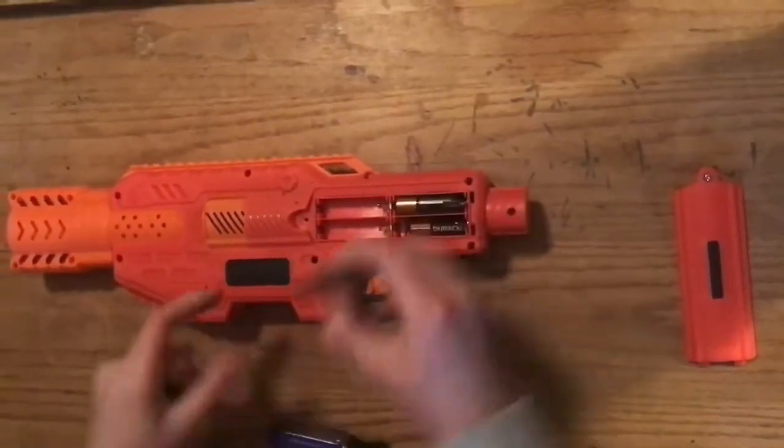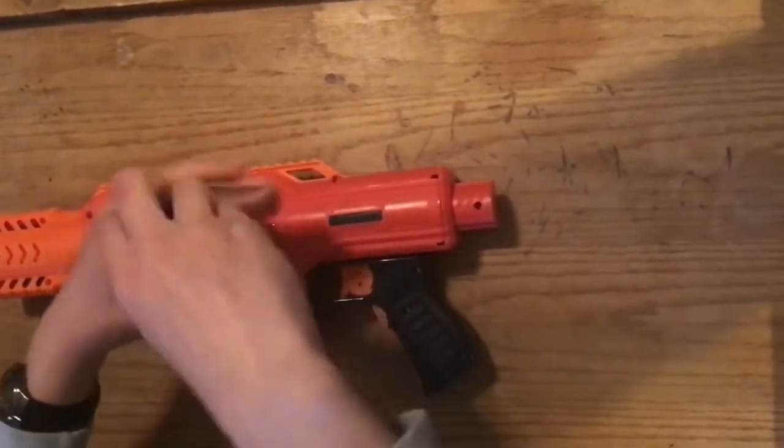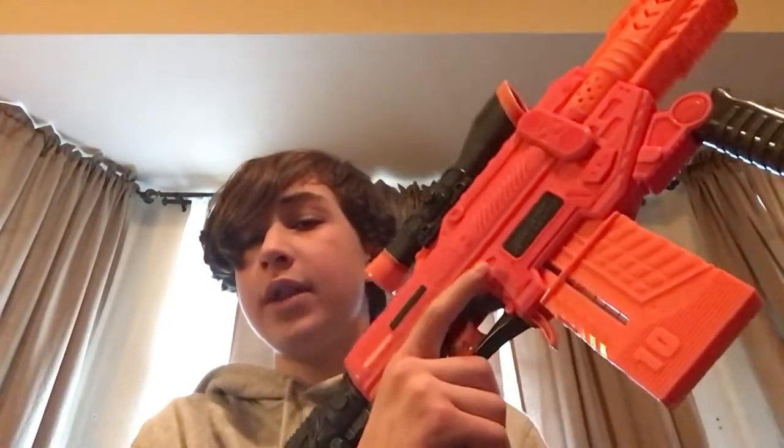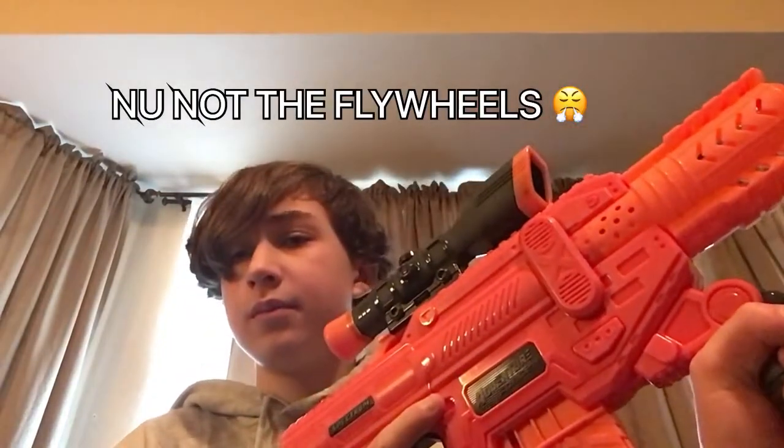This blaster takes six double-A batteries. Once you've installed your batteries you can now rev it, and that will power up the flywheels which will allow you to push a dart into them and propel them. The access door is located on the left side of the blaster. The Spectrum still hasn't given me any problems with jams after having it for about two months.